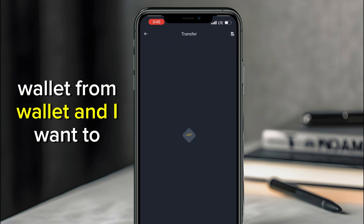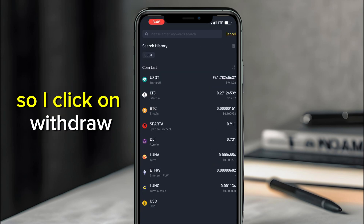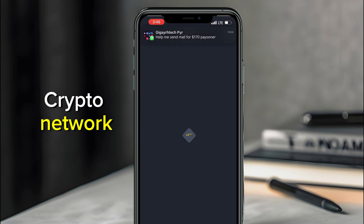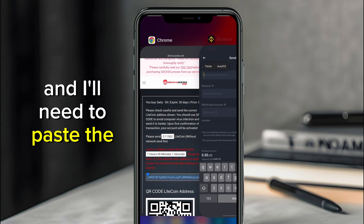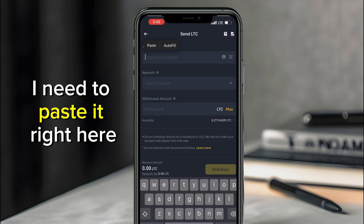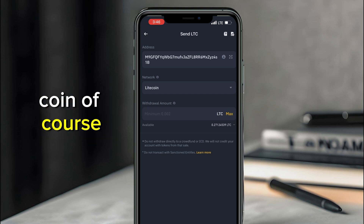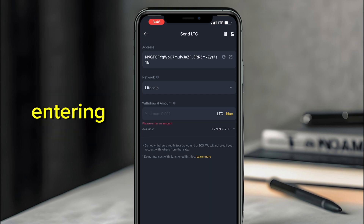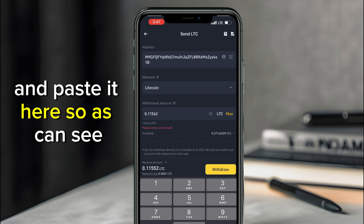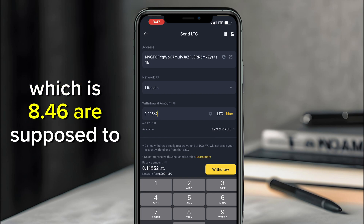Go back to the home page, then Wallet. I want to withdraw — click Withdraw, select Litecoin, send via crypto network, and paste the address I copied from Dishfu Socks. The network will be Litecoin. I can also copy the exact amount from the payment page and paste it here.